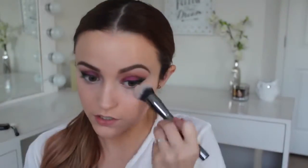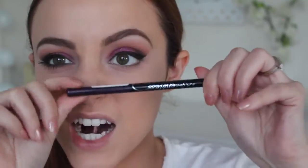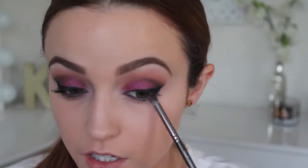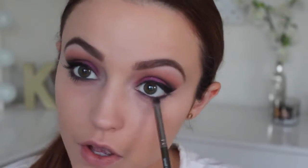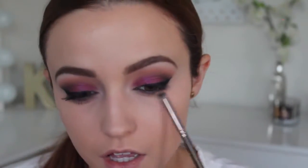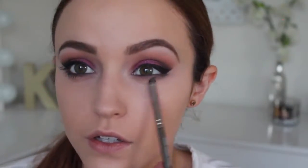I'm going to set my concealer using my Maybelline Fit Me Powder in 135 Creamy Natural. I love this powder because it gives like a reflex to it — it's really pretty. Then I'm going to take this Endless Eyeliner from LA Girls in a purple color and apply that to my waterline. I'm going to take that gray-purple color and smoke it out, really blend out that purple eyeliner. Then going into that pinky shade and doing the exact same thing.